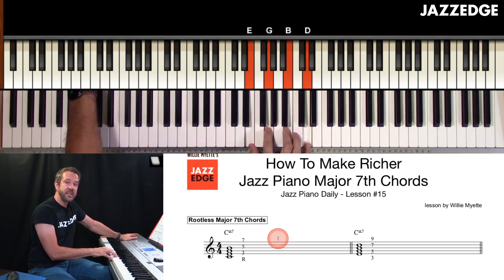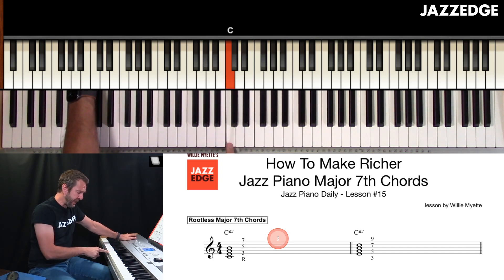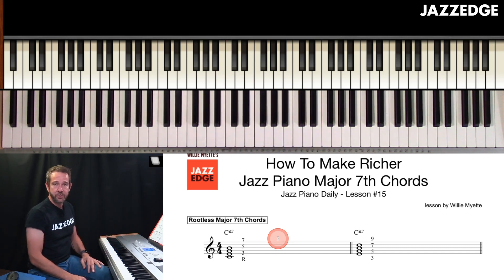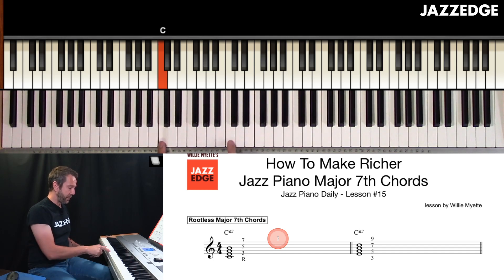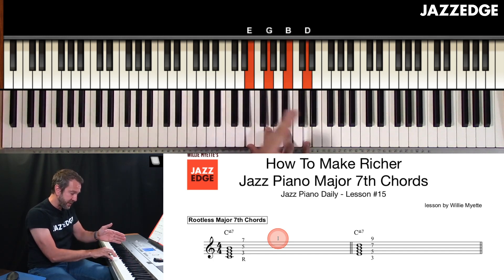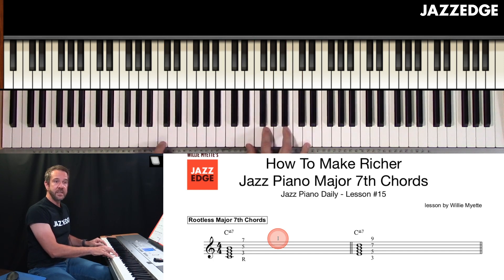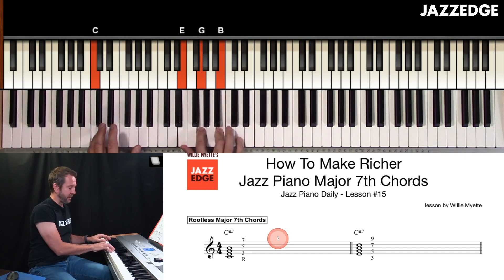The third way, which is probably the easiest way: whatever major seventh chord you're trying to create your jazz voicing for, just go up to the third of the chord — E in this case — and create a minor seventh block chord right there. Notice that this is an E minor seventh block chord. If I put C underneath it, it gives me my nice C major seventh with the ninth up top.